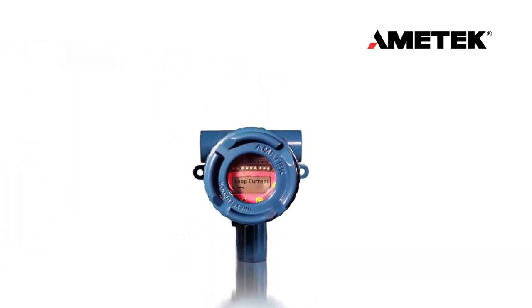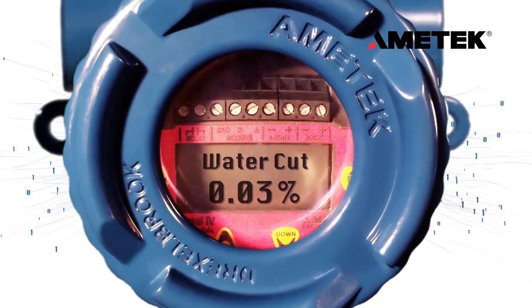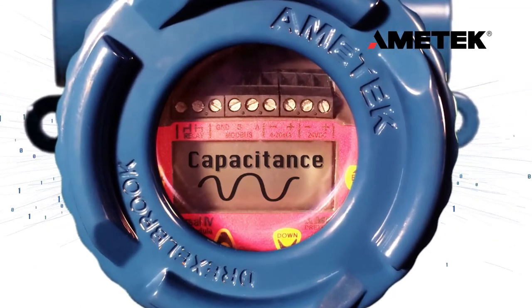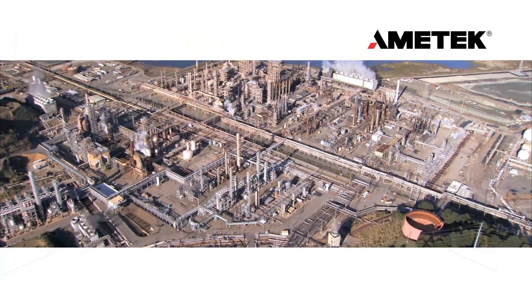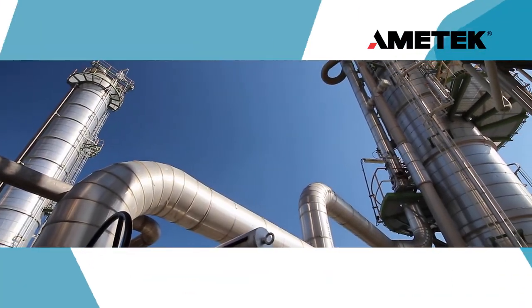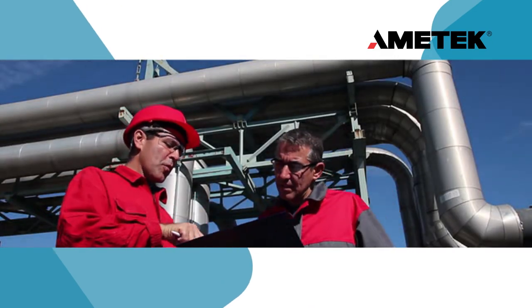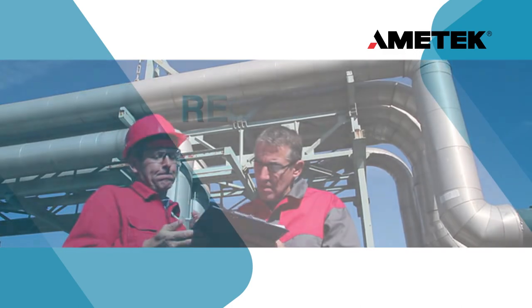The DCM communicates via Modbus either directly with the Coriolis or the system PLC, making installation very simple. Our reliable water cut meters have been installed in more than 5,000 systems worldwide. They are proven over years of grueling weather conditions, and trusted by some of the largest energy companies in the world.